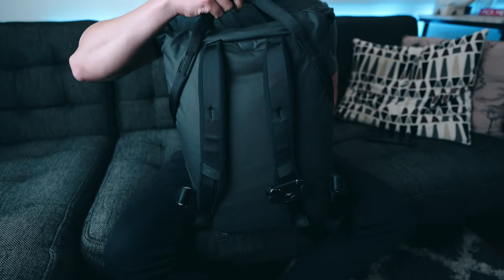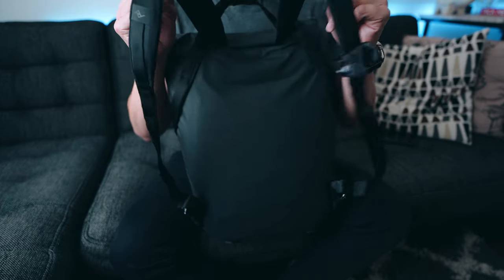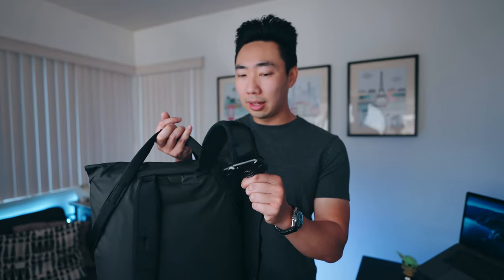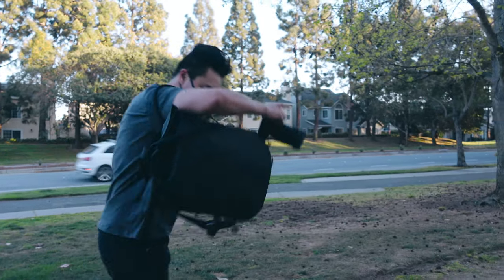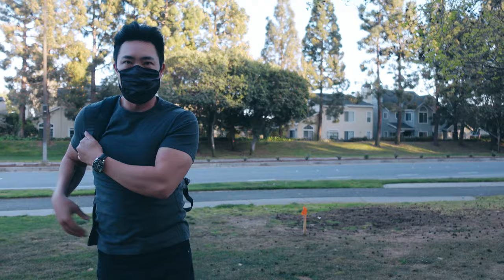I usually load up half with camera equipment and the other half with family essentials for any trip or day trip. The straps are at least thick enough to mount a Peak Design capture clip, which I use pretty frequently. It's great being able to swing the backpack over, take out your camera, throw the backpack back on, and clip the camera onto the capture clip while you go about your day — camera out, hands-free, and gear secured inside.